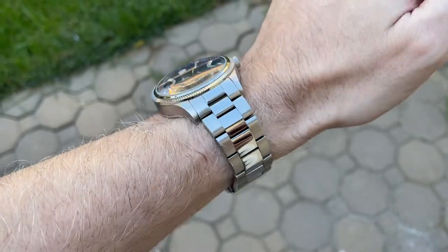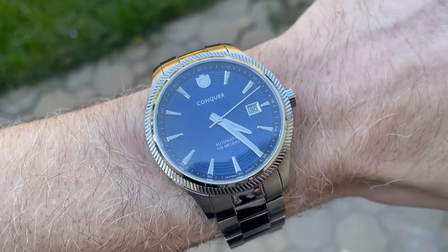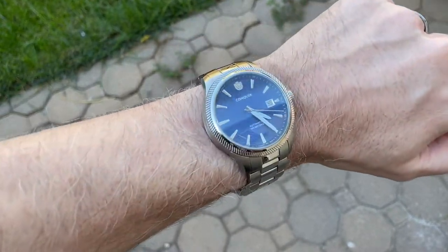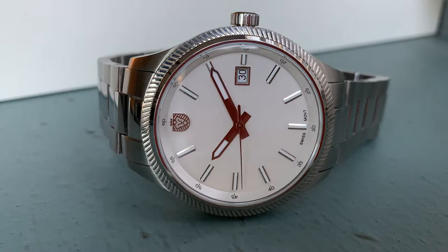Overall I prefer the design of the automatic, but that comes down to preference. Here's the watch on my 6¾ inch wrist — it's larger than I'd usually wear in a sporty dress piece, but it wears smaller than its dimensions suggest because of the two-part bezel. On the time grapher it's keeping great time: about two to three seconds a day dial-up, and zero seconds a day crown-down.